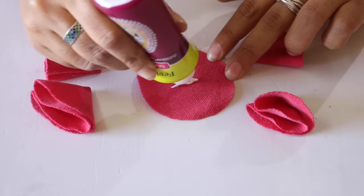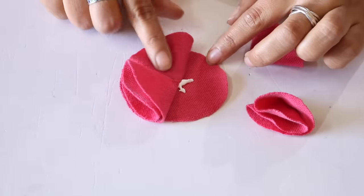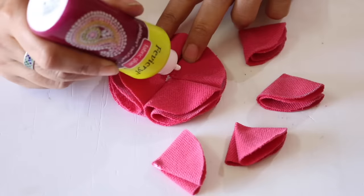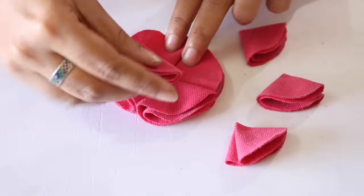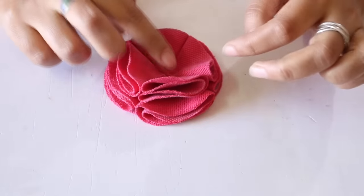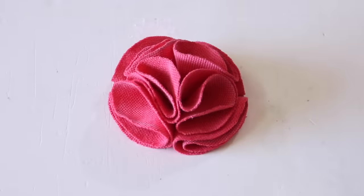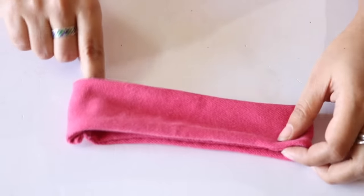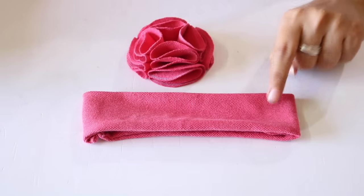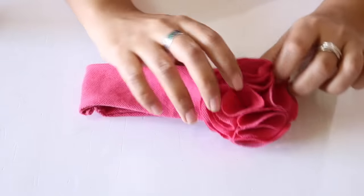Take some fabric glue and put it in the center of the base circle in a plus shape. Take the 4 large petals and stick these on the base, pressing in the center. Then take some more fabric glue, put it in plus shape, and stick the smaller petals in the same way. Press these petals in the center and lift them up from the sides — your flower is ready. Finally, take the band, fold it to find its center, and stick the flower on the band a little away from the center with fabric glue. Press it gently and this beautiful headband is ready.